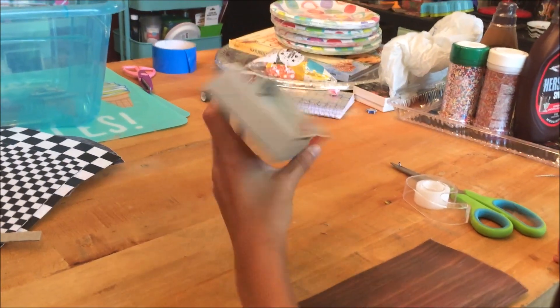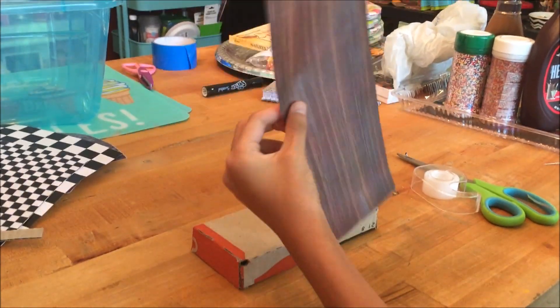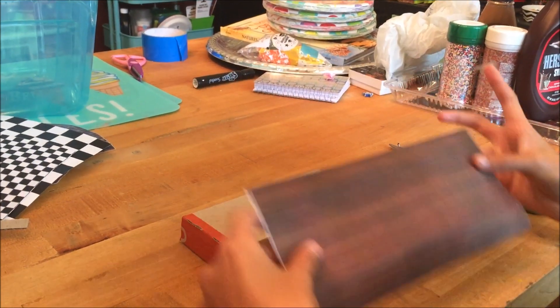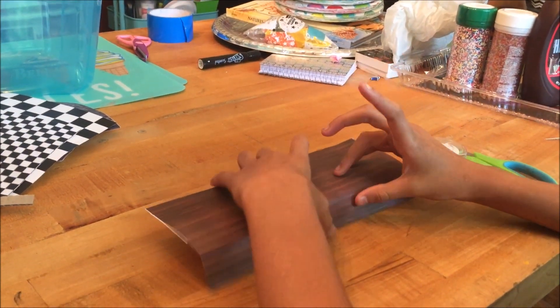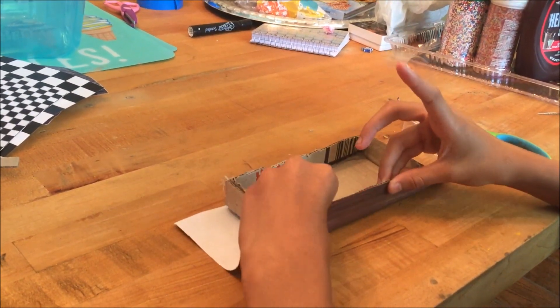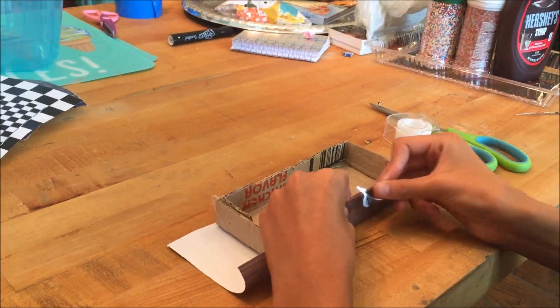I have a little cardboard box, and I've got just like some brown, kind of looks like wood-ish paper, and I'm gonna tape it onto this. I'm gonna flip it over, making sure it's tight.